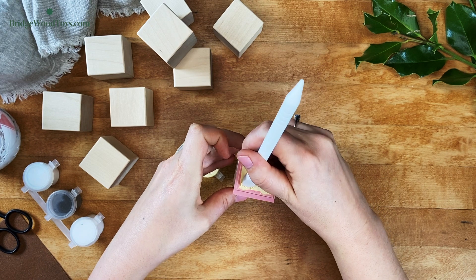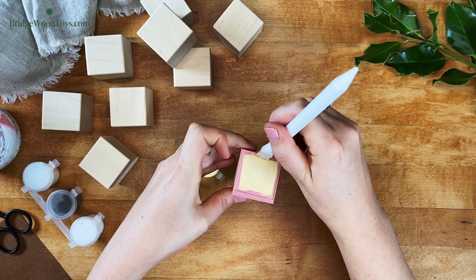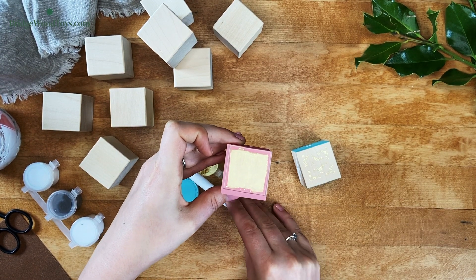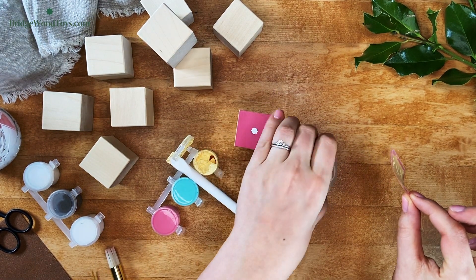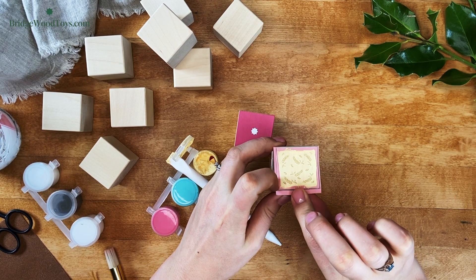You might be wondering whether you can jump straight into using another color without washing up the stencil. The answer to that is yes, but you might have a little bit of color transfer when this happens. If you're okay with that, go ahead and switch out colors. You might find better luck if you follow up with a dark color after using a light color on the pattern.